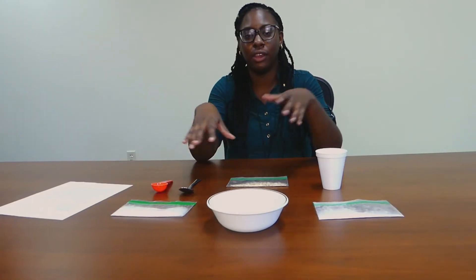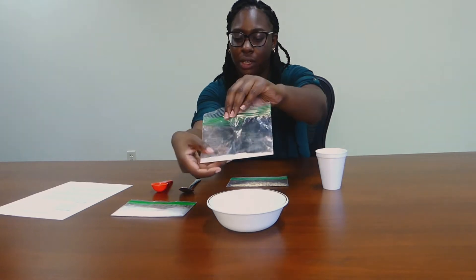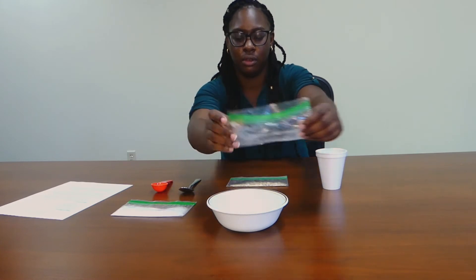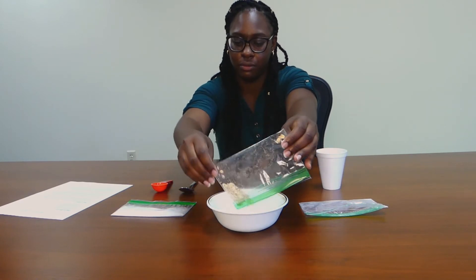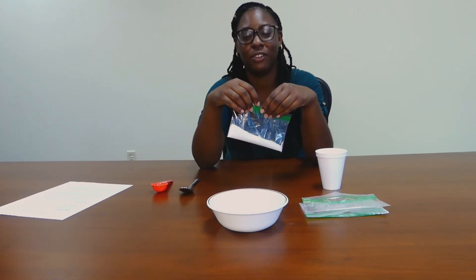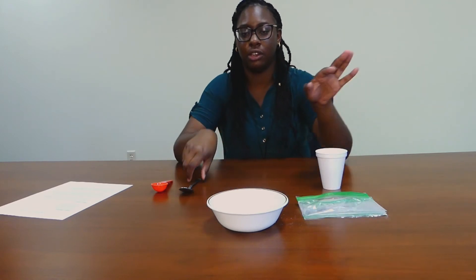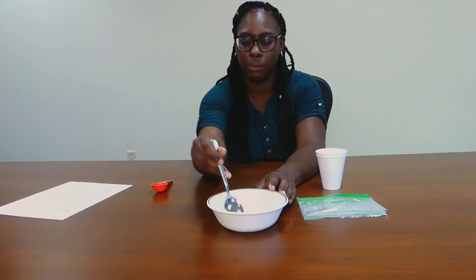So we're gonna mix all the ingredients into the bowl first. We're gonna start off with one teaspoon of baking soda, two teaspoons of oatmeal, and then two tablespoons of our lavender Epsom salt. Now that you have all the ingredients in, you're gonna mix it around first, just to make sure that the baking soda, the Epsom salts, and the oats get coated properly.